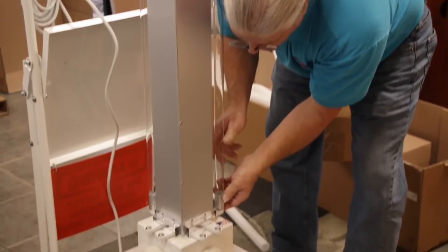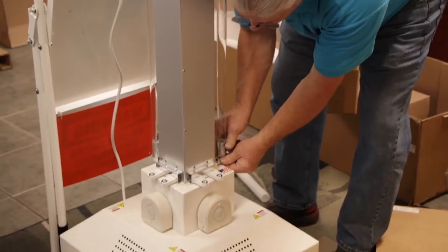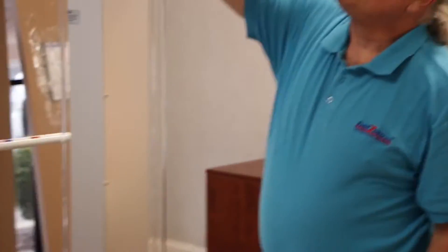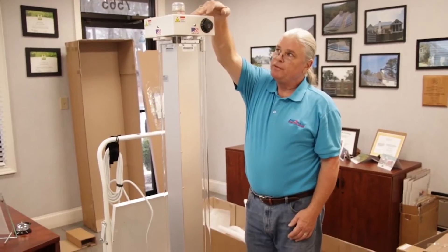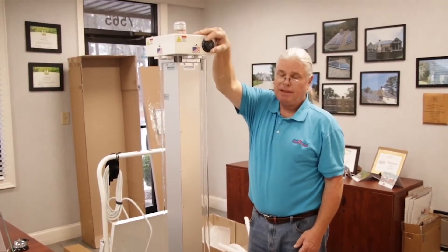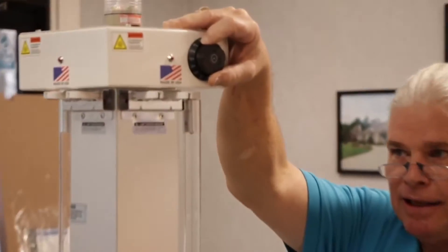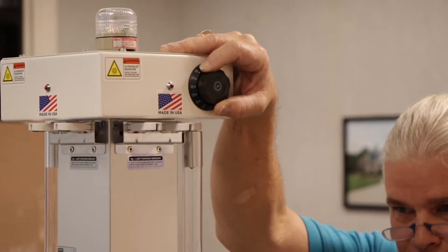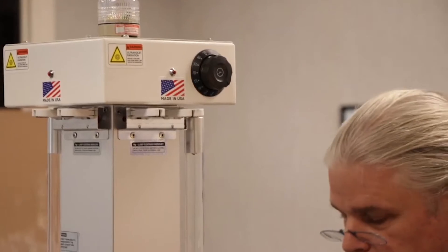What you just heard was the bell on the timer. The purpose of that is to turn the machine on and off. When you plug it in, this should be completely off and not ticking, so we know we're starting with a unit that's ready to be set. I'll show you how to do that in a moment.